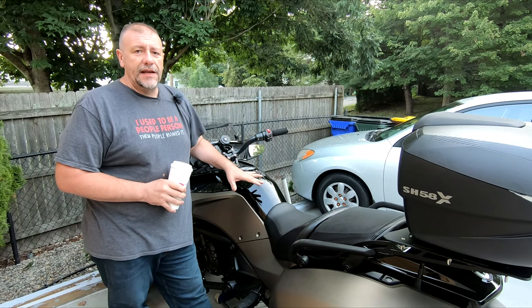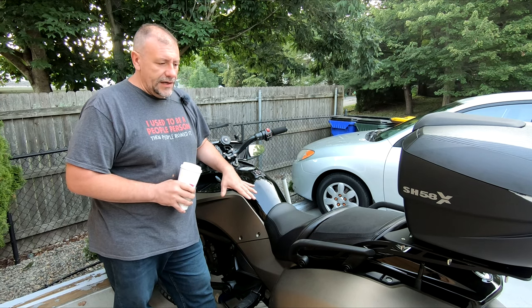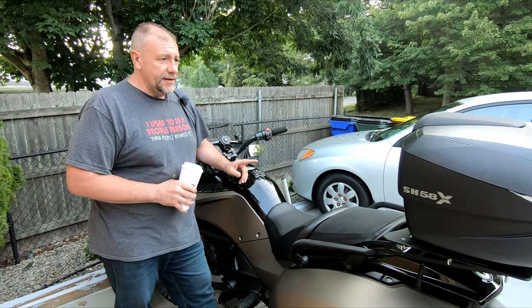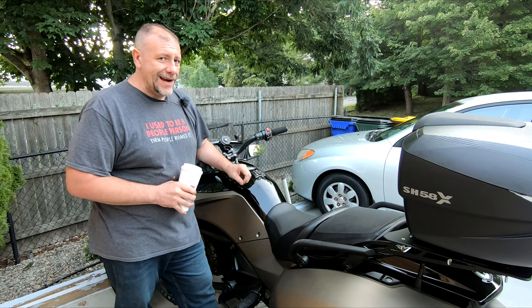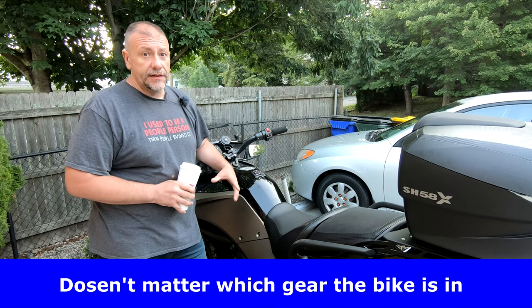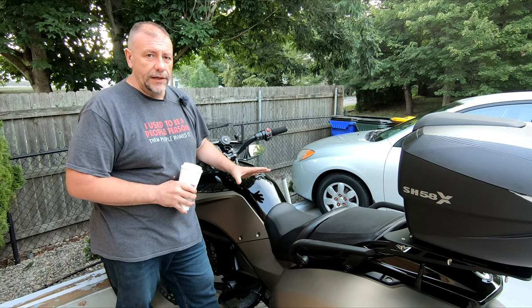I just bought this Can-Am Spyder — it's a 2021 F3T model with exactly 169 miles on it. To give you a little background on why I have to adjust the drive belt: the other day on the highway I noticed that at 49 miles an hour it starts to make a loud hum noise, and at 50 it gets louder, and at 51 it goes away.